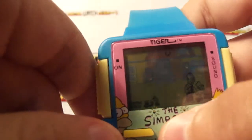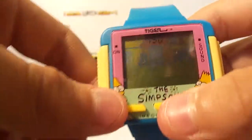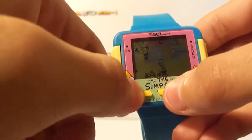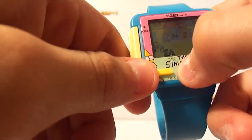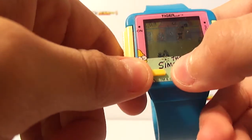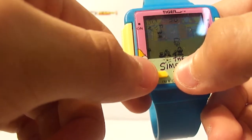You press the middle button to play the game. What do you have to do? You gotta get this little rock on the floor — you press the middle button to pick it up. And while he's painting the house, you gotta throw the rocks at him.